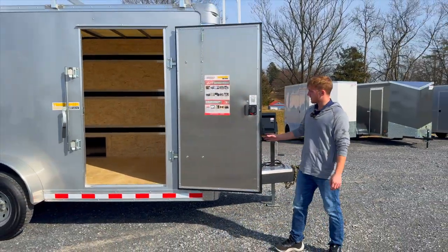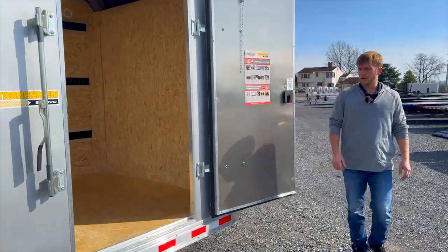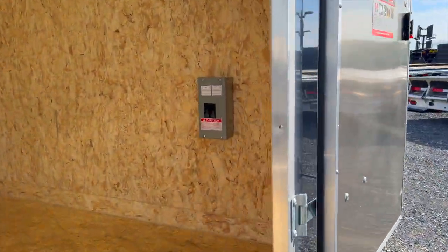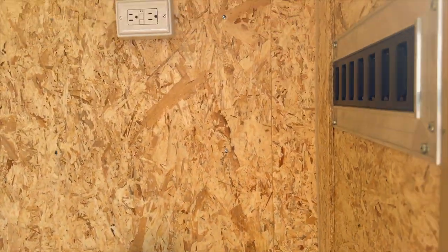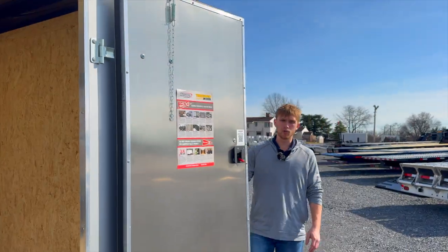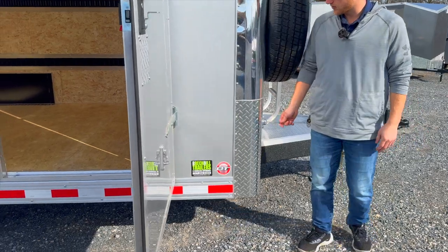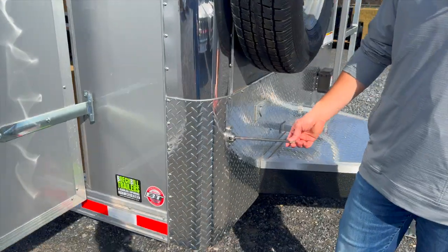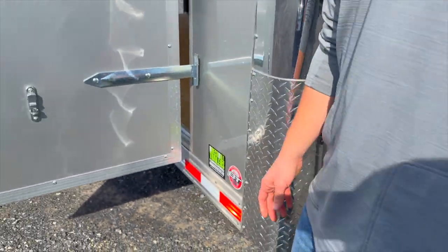Bravo does a 32 inch heavy duty aluminum door here for the side entrance and it does have a bar lock. All of the Star package Bravo series and up have an aluminum door hole-back holder, so in lieu of your traditional plastic ones it's just a lot heavier duty and you can position that to where you need. A little bit nicer option.